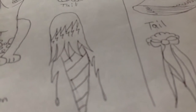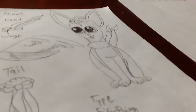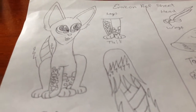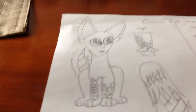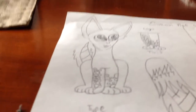Now if you have a second OC, and maybe they're brothers or sisters or something, I recommend putting it on the same page, unless your original one has a bunch of details. Like say they have ribbons coming out of their head. So the more details there are, the more space the rough sheet is going to take up.